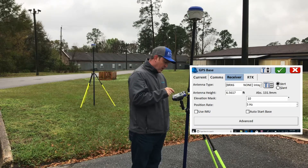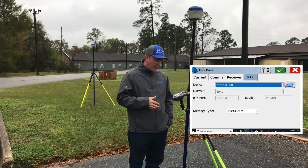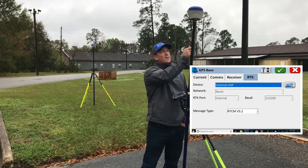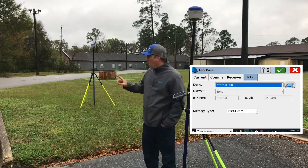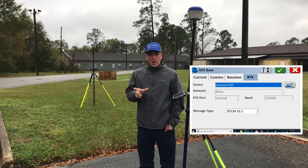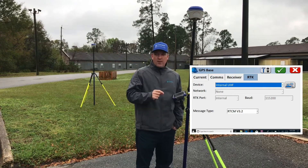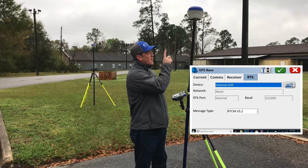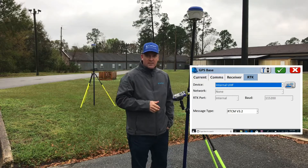Next we're going to go to RTK. If you're running base rover with UHF radio, basic things you've got to make sure you don't forget: make sure you have your UHF antennas on the left side as you're facing the receiver. On the base, if you look in your kit, you'll see an aluminum rod that extends the radio antenna out and faces it up — that will give you an extra half mile range. With the antennas facing down, you'll have approximately a one mile range depending on conditions.